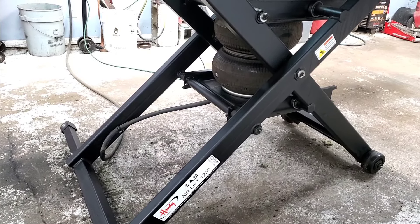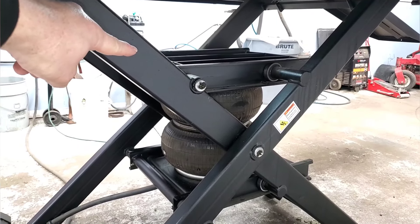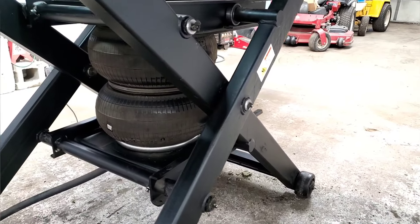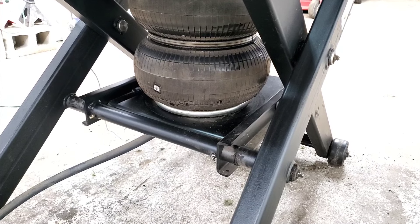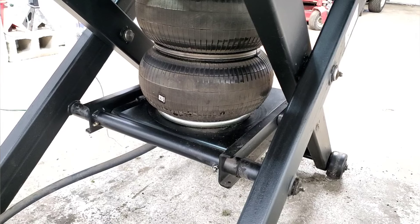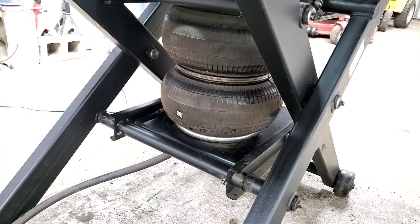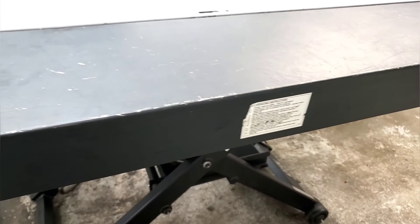The tray on top catches anything that falls down and keeps debris from getting around the airbag to puncture it. I do spray this off often with just an air nozzle to make sure there are no pieces of metal or anything like that that could puncture it, because that is a very possible issue.